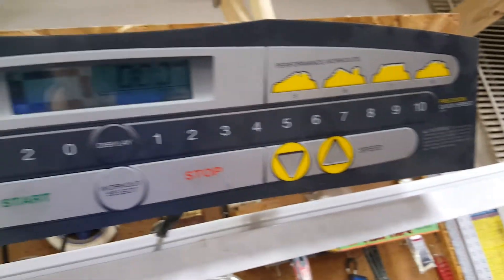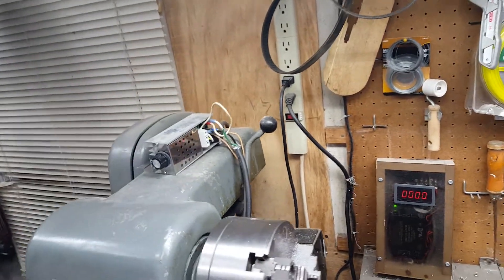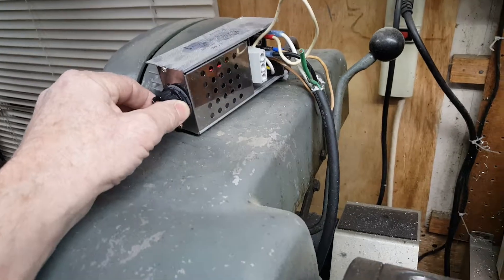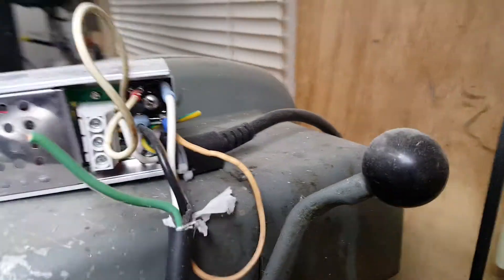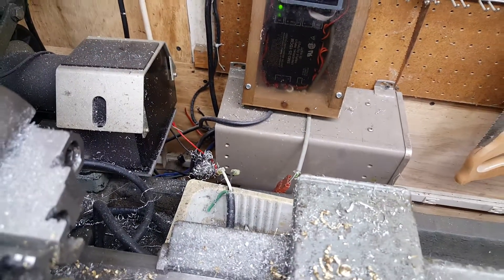It's up here — that's how I control the speed of the motor. Then I discovered on YouTube people were making these little devices: a little PWM controller. It has a rectifier on the end of it and it takes the place of the motor control board and the original treadmill control system up here.